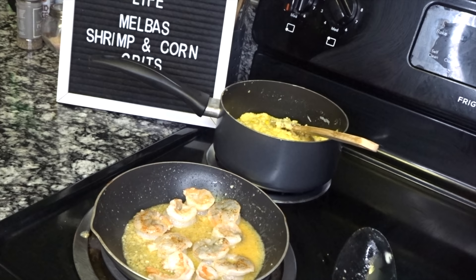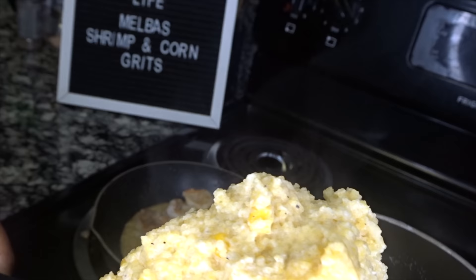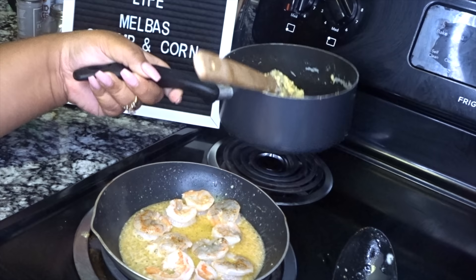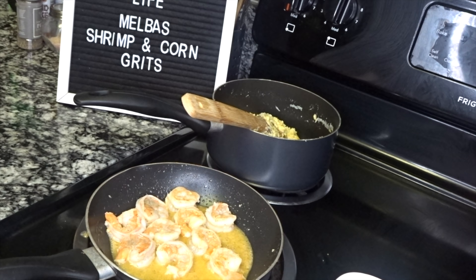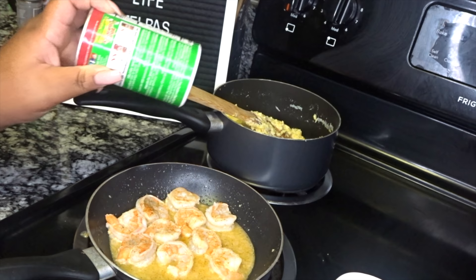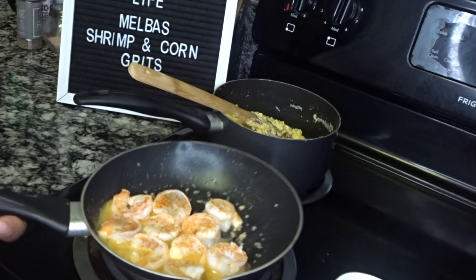Let's check the grits — oh, look at that! That is perfect. See that? These are friggin' perfect corn grits. They look just like Melba's — nice and thick and you can see the seasoning in there, you know it's going to be flavorful. I'm going to turn these off. The shrimp are looking pretty much done. I'm just going to finish it off with a little more Tony's lightly, just for the color and presentation — this is done, y'all! Let's plate it up.